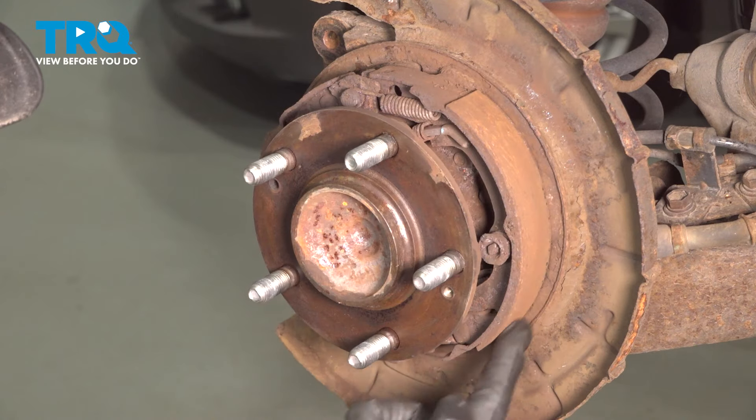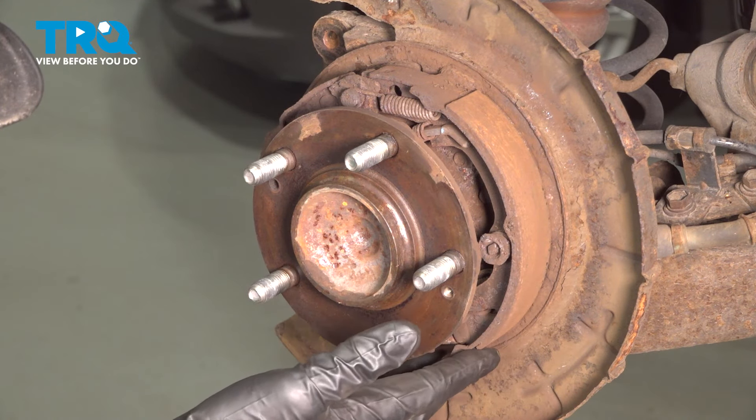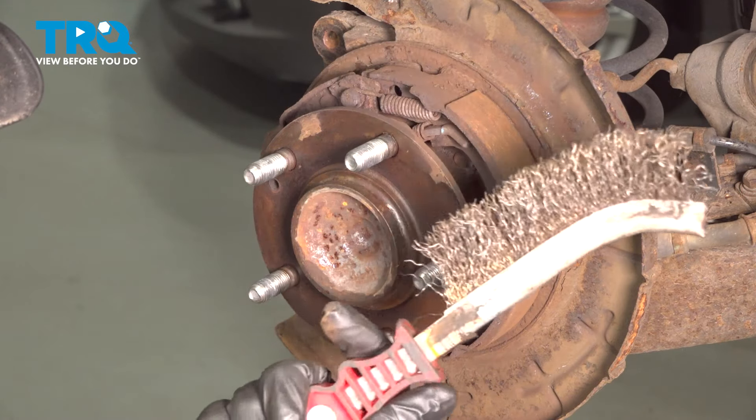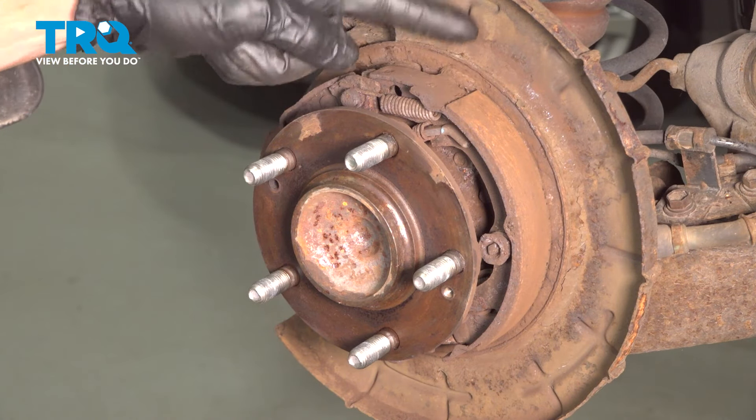Now that we have the brakes out of the way, we have a clear view of our rear parking brake shoes. Before we start removing these, let's clean and inspect the area. We've got a little wire brush and we'll try to remove as much of this debris as possible.